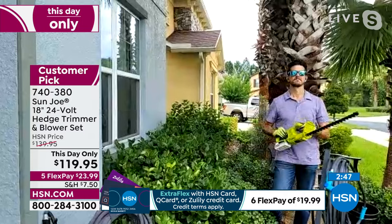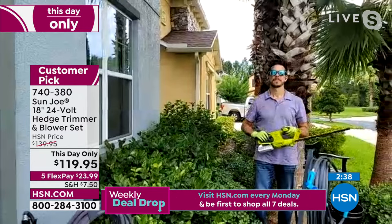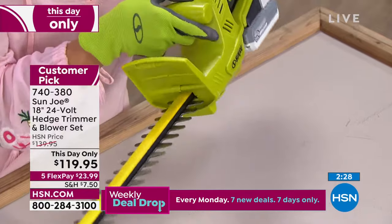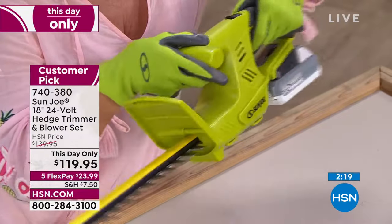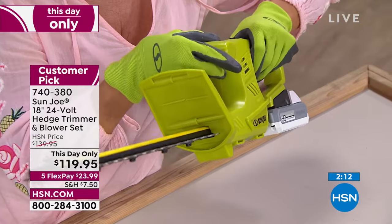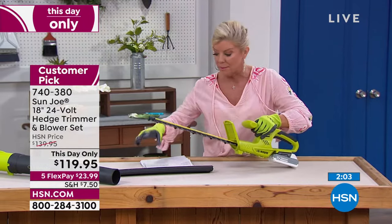It's so lightweight — five pounds even with the battery. You've got a dual action blade system here, dual action, 18 inches on the blade, so it's going to cut efficiently in both directions. Durable steel blades, rust resistant, cuts over a half inch wide in diameter. And again, the battery works in over 100 of our other products. You can swap the battery between the blower and your trimmer and go out in your front yard, your backyard, and just get to work — one-handed configuration or two-handed.